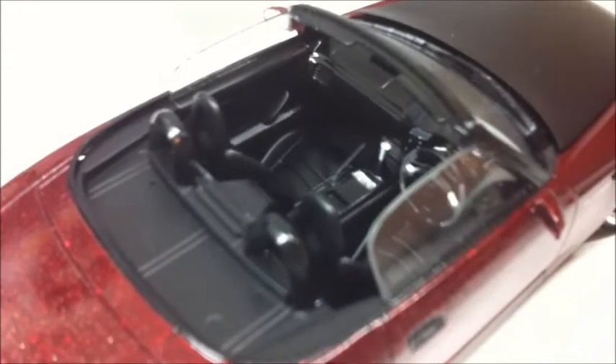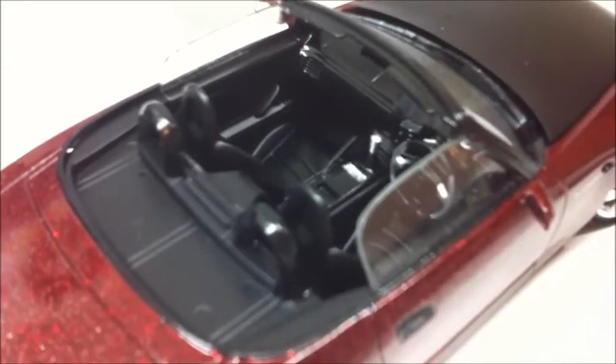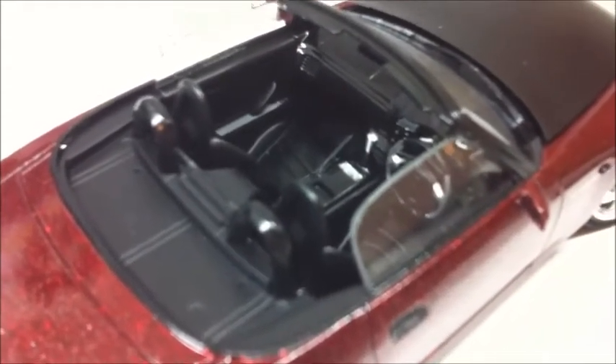The interior is just black on black — a little gloss, a little semi-gloss, a little flat. I've flocked the floor.